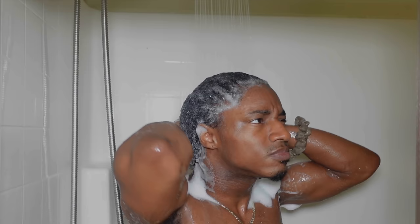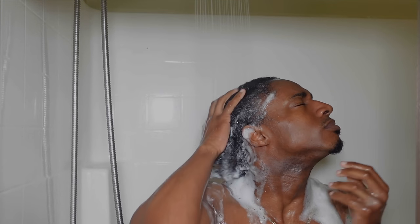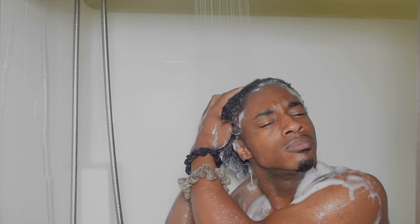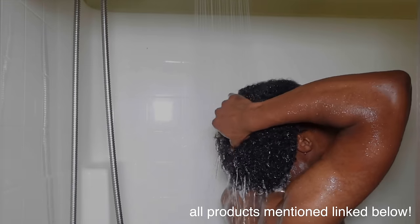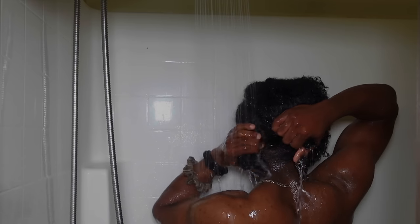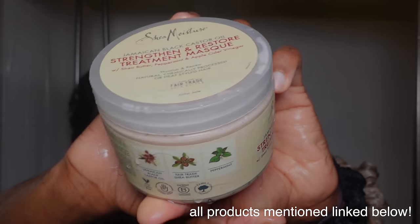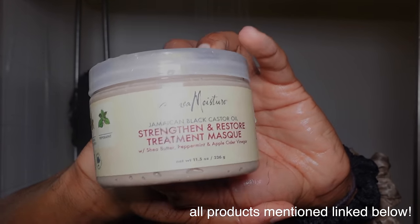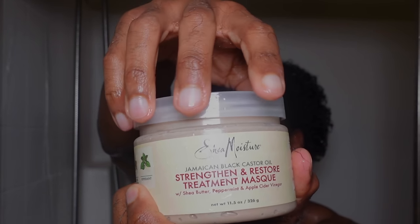After rinsing out the shampoo, I skip conditioner and go straight to deep conditioner. I deep condition my hair every single week when I wash, and I highly recommend this because deep conditioner typically does what conditioner does, just better. If you do want to use a regular conditioner, I recommend the Olaplex conditioner, but conditioner is a skippable step. I skip straight to the deep conditioner.